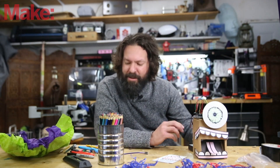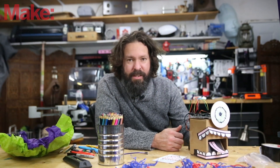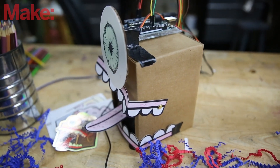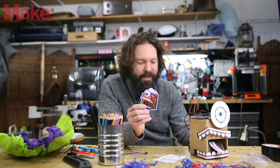I would highly recommend this kit. It's adorable. I love the fact that he used the box itself, so the amount of waste is extremely minimized, and it comes with an awesome little sticker to boot. Thank you for joining us today. Be sure to give us a thumbs up and subscribe to the channel. Click the little bell so you don't miss any of the awesome stuff we have coming your way.